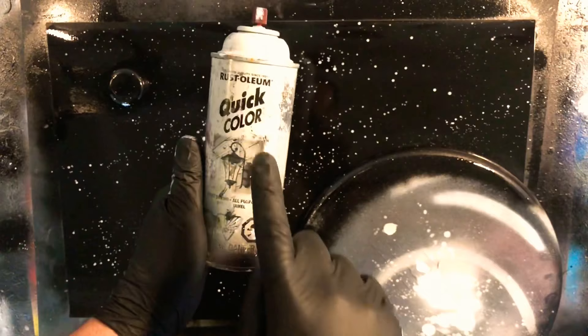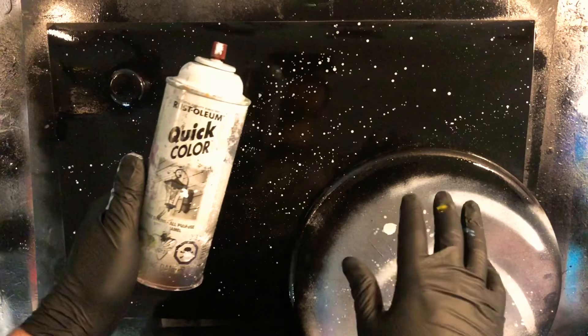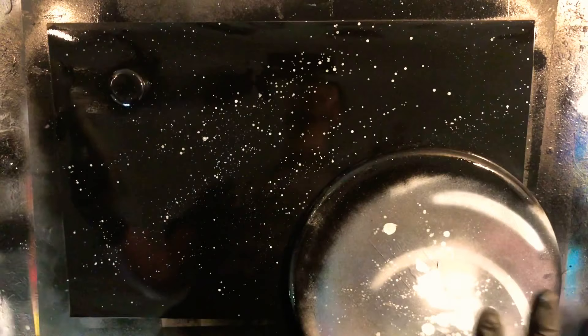The last step for me is going in with a tiny bit of Quick Color White just along the edge to make a little bit of an atmosphere effect. I see a lot of people going with Rust-Oleum at this stage — that might be a bad idea. The Quick Color comes out a lot mistier and lighter, whereas Rust-Oleum is kind of like a thick fire hose. So give this a try. Many of you may just want to skip this step and be satisfied with the end result.